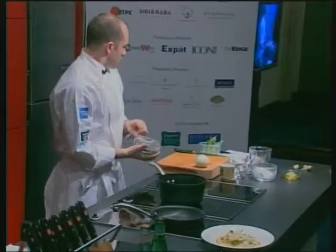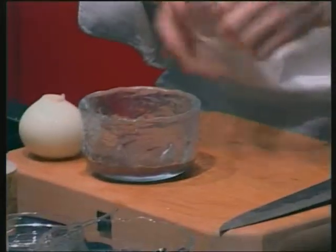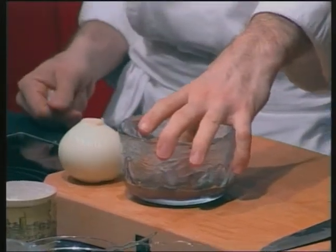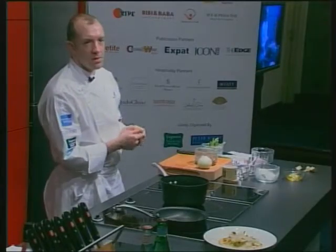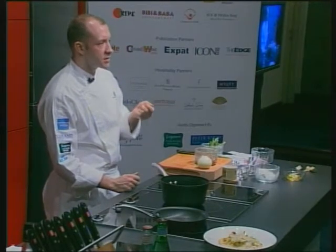Seabass with roasted fennel — in that recipe I use a few basic components. One of the first things I use is the black olive. I take some sweet olives, heat them up, put them in a low-temperature oven and dry them until they are like charcoal.